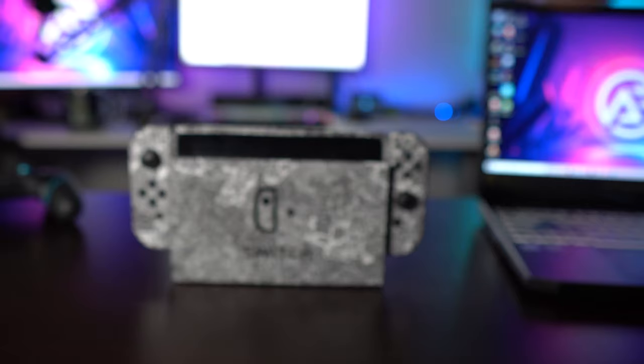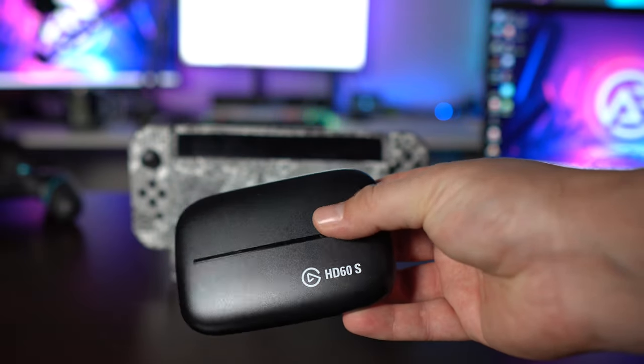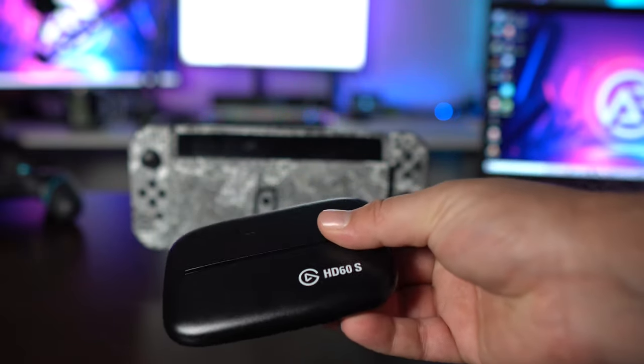Next up, you will need a capture card. I'm using the HD60S. I'm not telling you that you have to use the Elgato HD60S, but Elgato is kind of the top dog, at least with streaming and game recording. They've been doing this for a while, and most streamers and YouTubers that I've seen have a piece of Elgato equipment in their inventory, so definitely trust these guys for good, reliable parts.